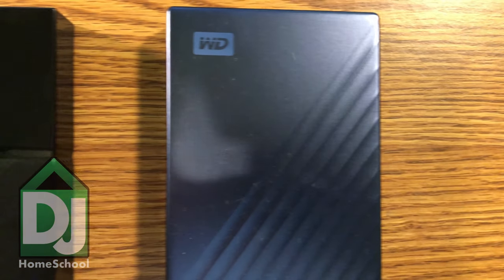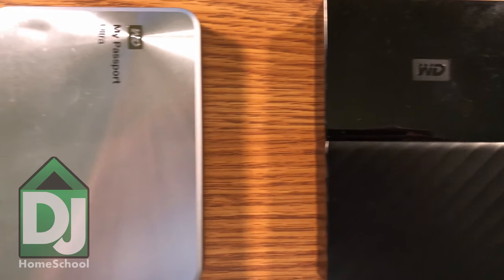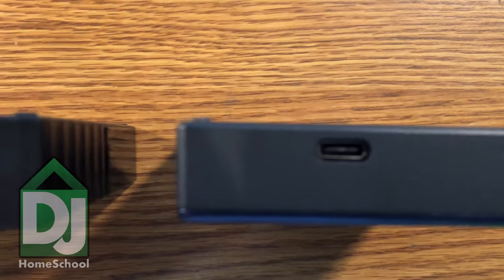I really like the direction that Western Digital goes with their external hard drives. I eventually want to get a solid state external drive from either Samsung, Western Digital, or Seagate, because of read-write speeds, analyzing time, and so on. And eventually, when I get a better laptop, I'll notice a difference. I just wanted to recommend these hard drives.